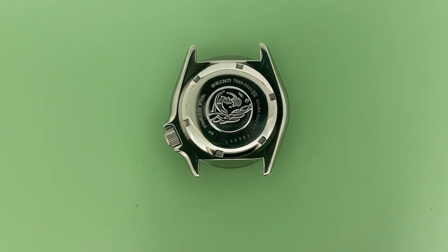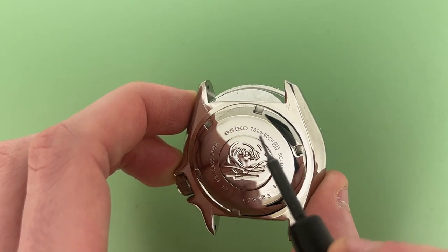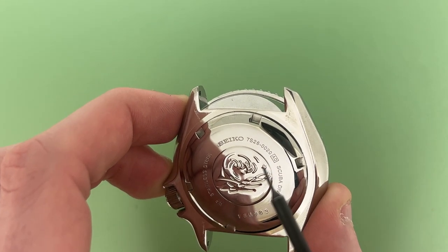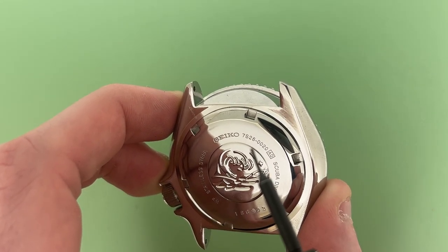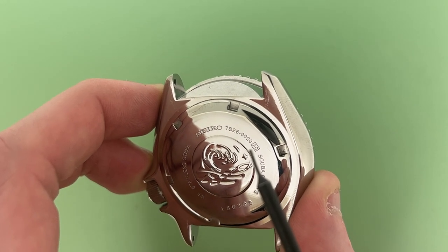This is what we're looking for. So as you can see right here, there are four digits followed by another four digits separated by a dash. So for this specific watch, the case number is 7S26-0020.